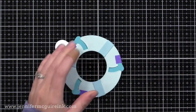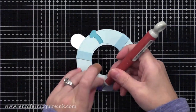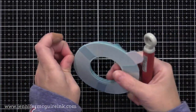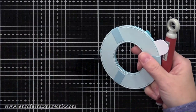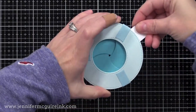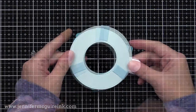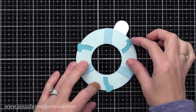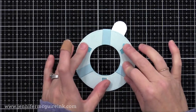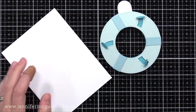Now we can test out our magic iris, but we first need to remove that temporary tape. Once I have that removed, we can hold this in our hand and move that tab on the side and you'll see the magic iris working. It does work better when you have it glued down to something, but you can test it at this point. Now we can add our magic iris to our card. I'll flip it over and fold over the tips of these die cuts that are sticking out. You don't need to glue them — just fold them over nicely so they won't show on the outside of our iris.